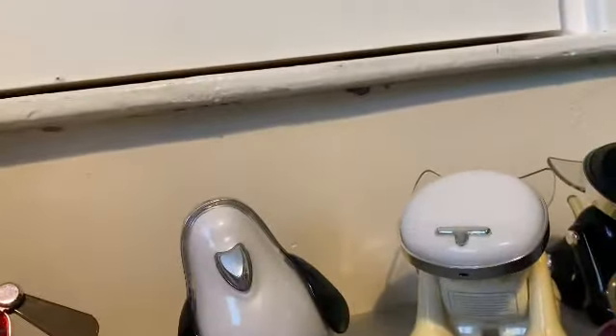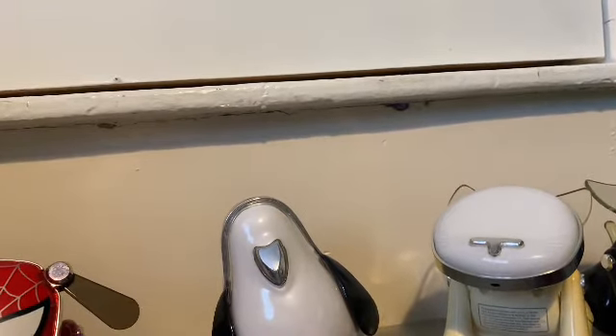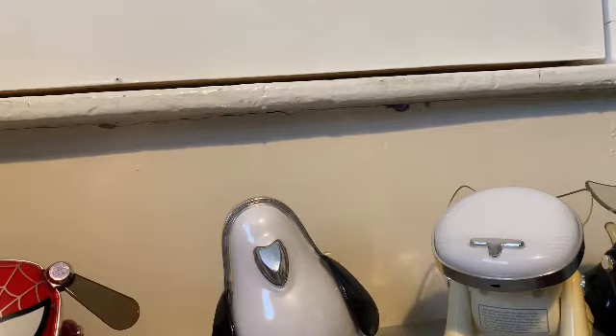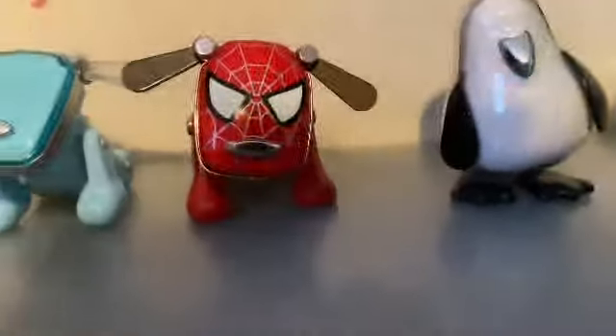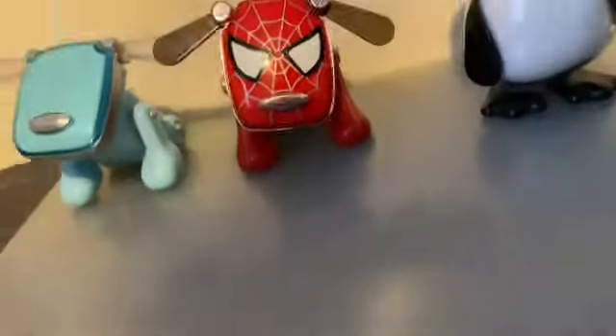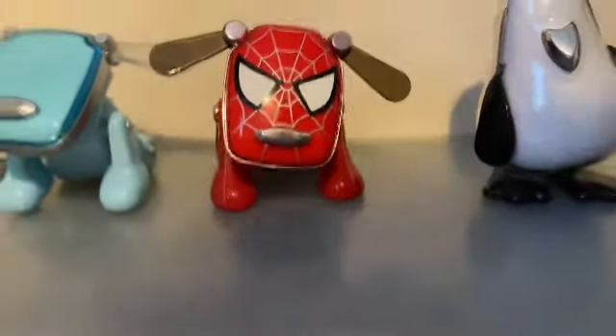Hello everyone. I haven't done a video like this before so I've got no idea how I'm doing it, but I just thought I would run through every iDog I have and give a bit of history and stuff behind them. I've currently got all of these, and I'm using this really awkward camera thing. I've also got the soft speaker as well.